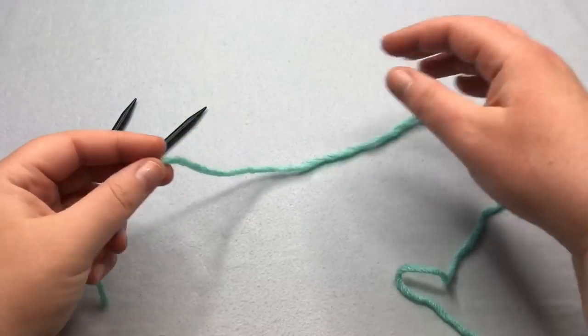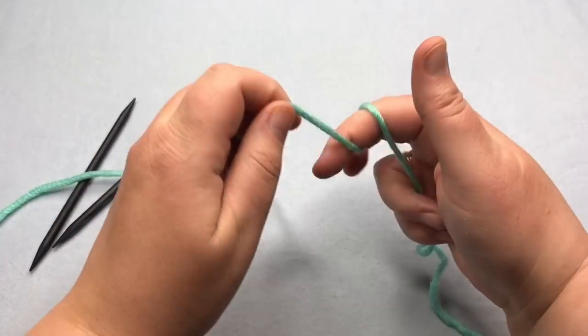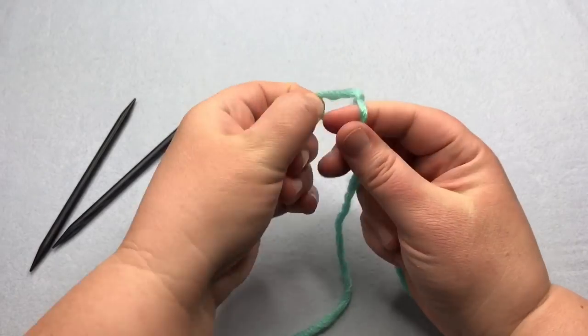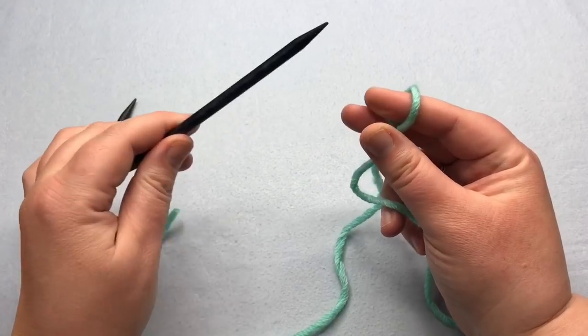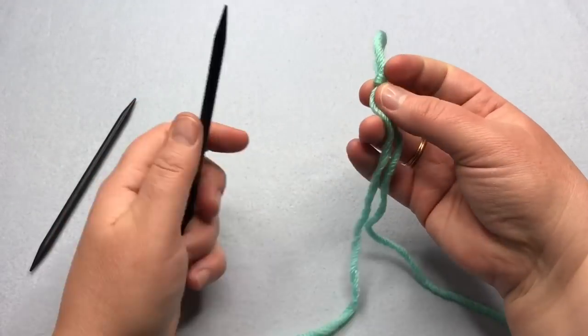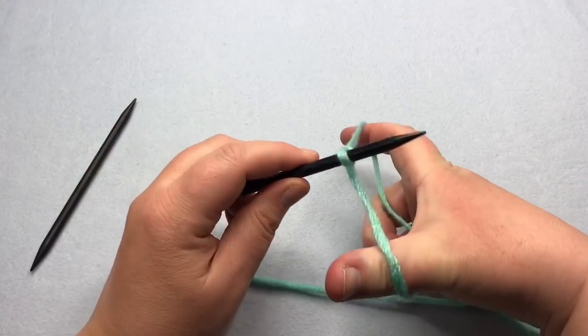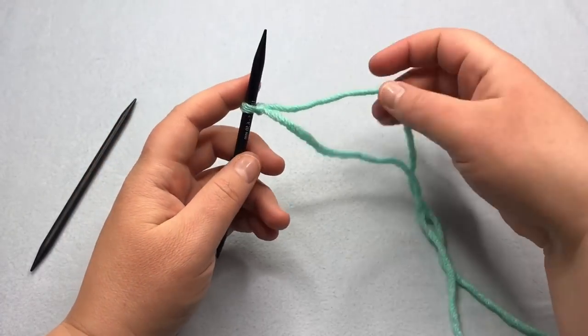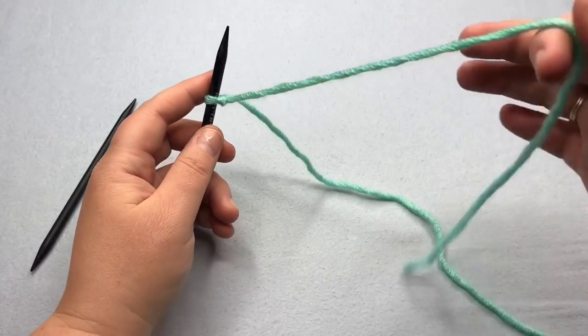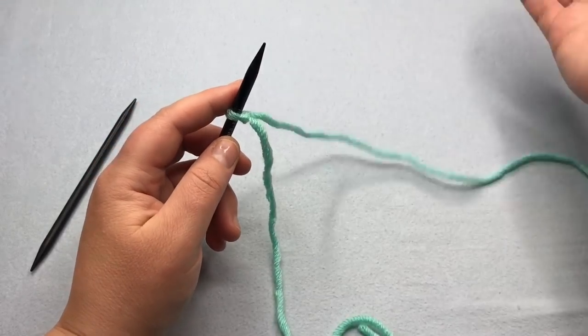We're going to cast on long tail with 10 stitches, and I'm using the super bulky six weight yarn here just so you can see the stitches in the US 10½ or 6½ millimeter. For a slower video, be sure and check out our videos down at the link below, and I'll do a couple of stitches slower here. Make sure you have the tail at the front and the ball at the back.